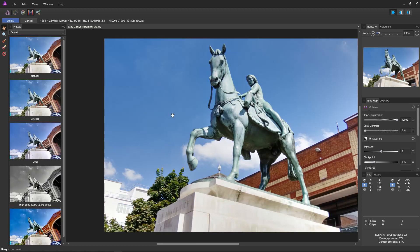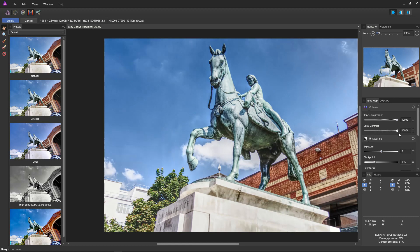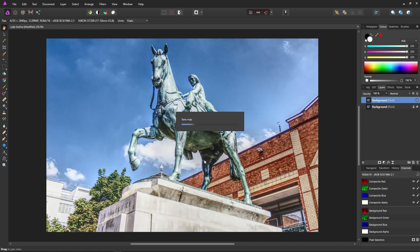That's the tone compression ready. All we're going to do is apply maximum local contrast — right to the top. And there we go, lots and lots of lovely detail. Some people may say it's a little over the top, but not for this image. Hit apply and let it process. It takes a little while, but not too long. And done.